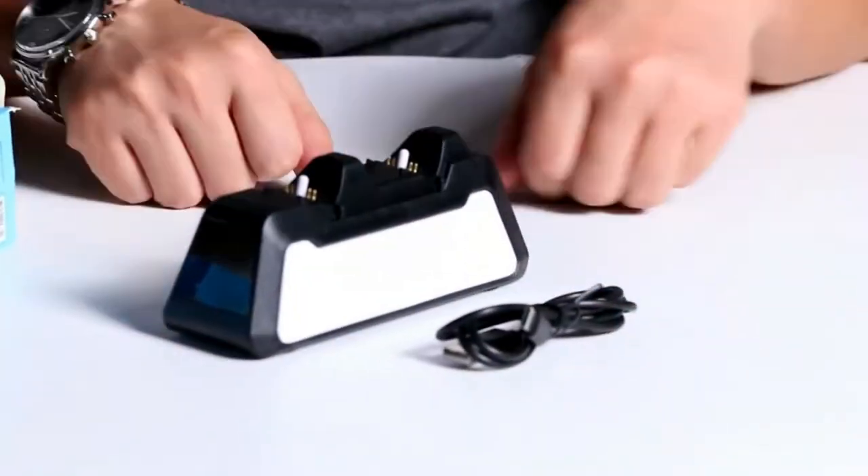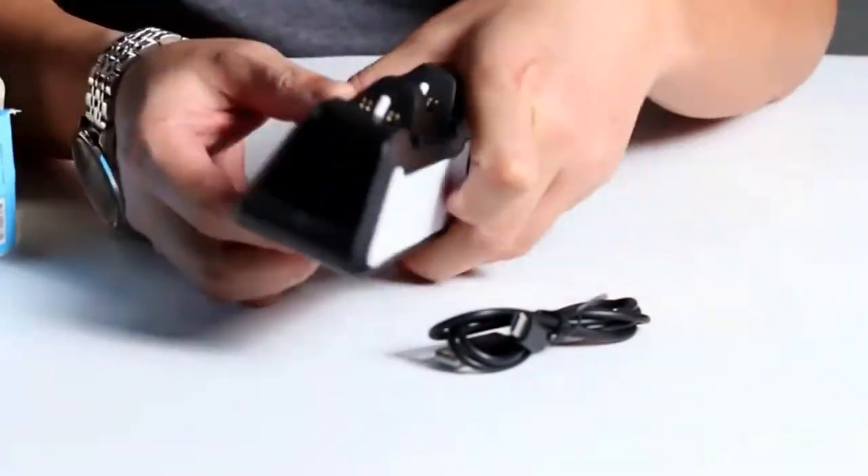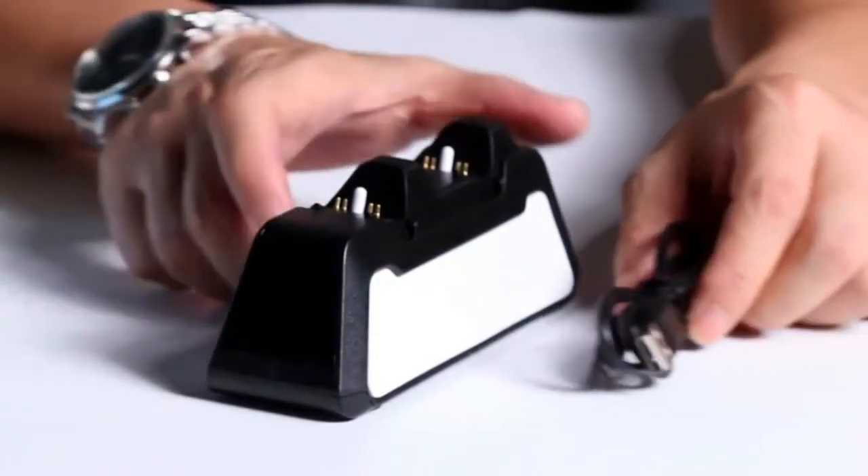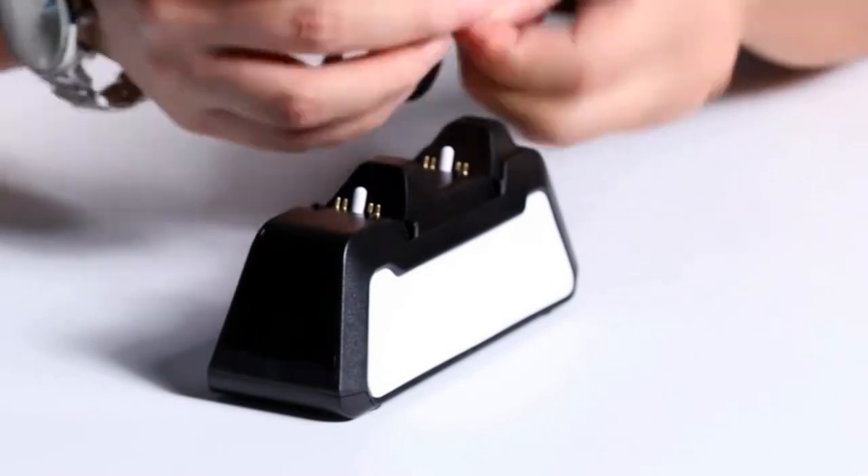Use the charging station without USB ports without sacrificing charging speed. The snap-on locking design lets you charge your DualSense wireless controllers with one swipe, thanks to the snap-on design of the charging station.